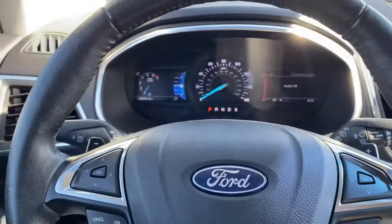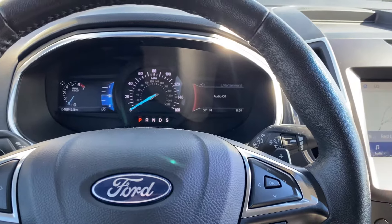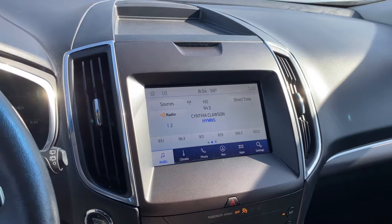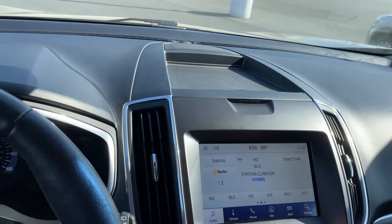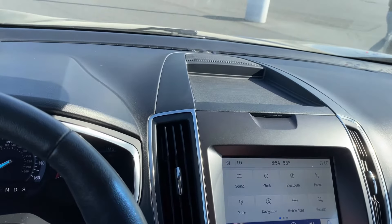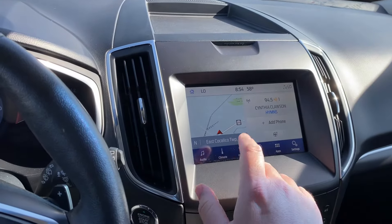They're starting to doubt whether or not this thing actually has the feature. The quick and easy answer is you actually have to go to your touchscreen. So let's say you've got your radio on and you're like, okay, I want to get my heated steering wheel going — what do I do?